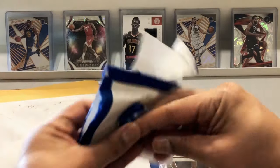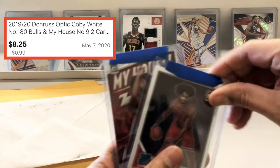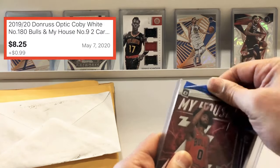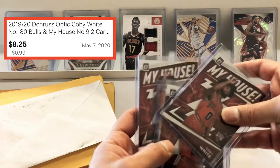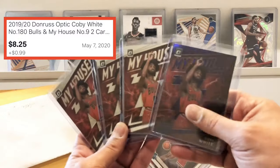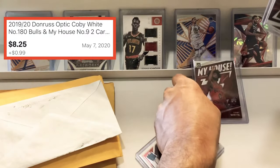Nothing on the index card. So Coby White — we have the My House card. We pulled a purple one a couple of videos ago, and we have two of these base ones. Oh, that's Luka. Here's the purple. So now we have a bunch of these. These My House cards are cool, I'm trying to grab a bunch of them. Even the veterans look good.